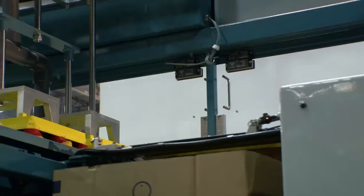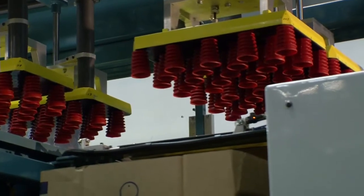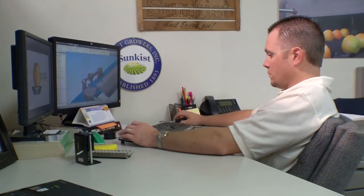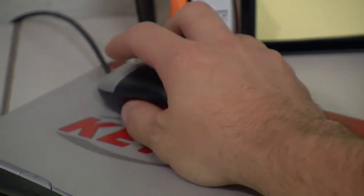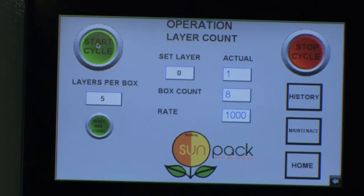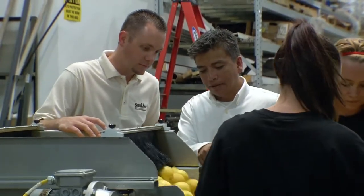We were able to avoid manufacturing errors during this process by using the simulation software. We were able to determine the right size of sheet metal or thickness of a bar so it's not going to deflect or have too much stress in it. We were able to cut out a lot of prototyping time by doing what's called digital prototyping — making our machine on the virtual level before we actually manufactured it.